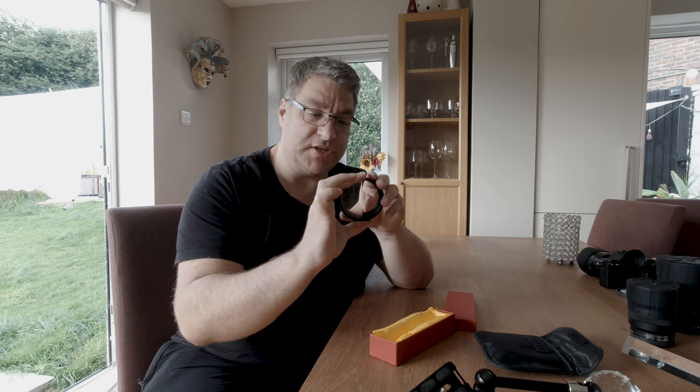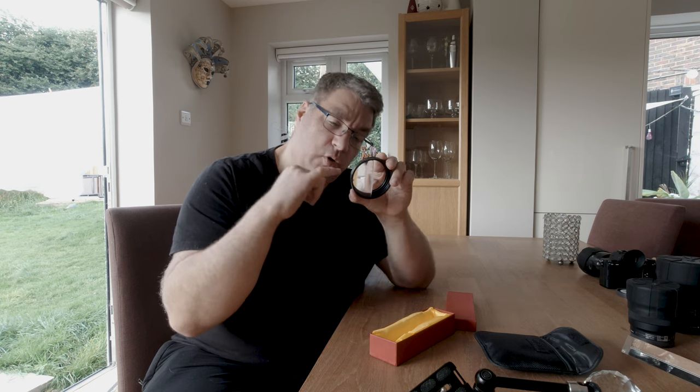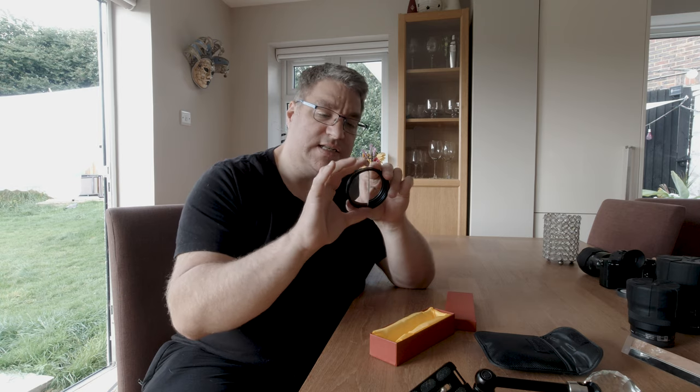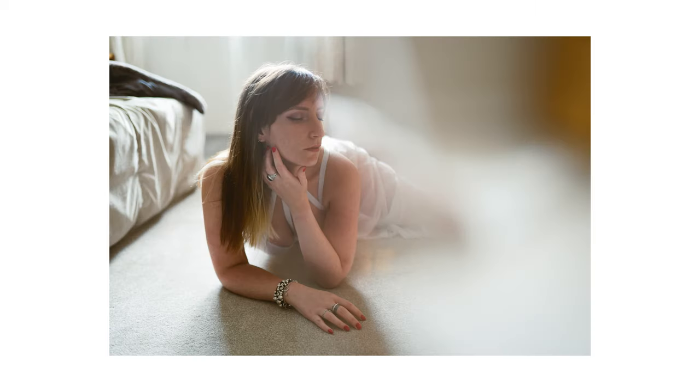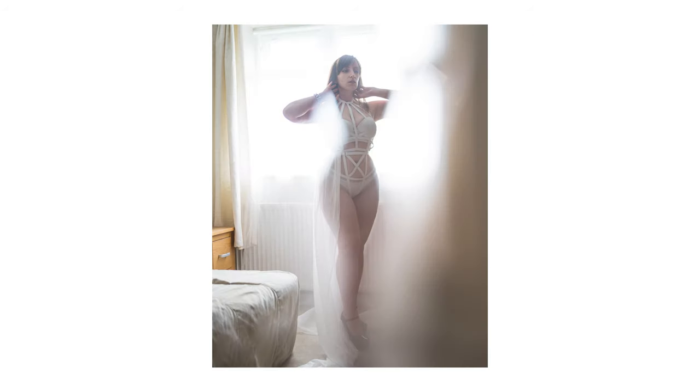Most recently I got a split diopter — basically the same kind of thing. It goes on the front of the lens: the part you shoot through one half is uninterrupted — that's your true image — and then the other half refracts the light and distorts it slightly, giving you a particular effect. You could probably achieve it in post-production, but I've been using it on the front of the camera to good effect recently.